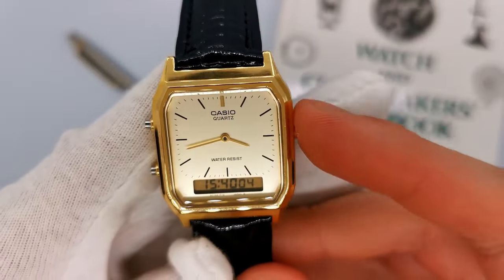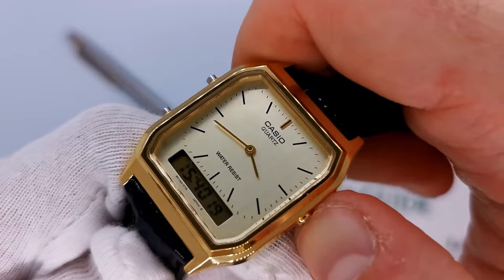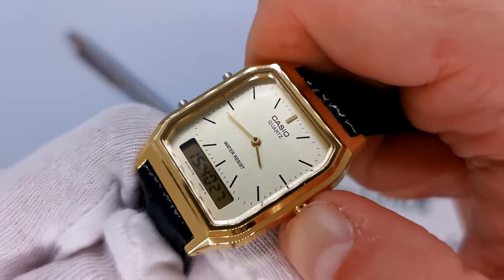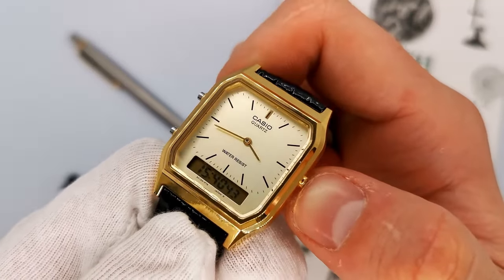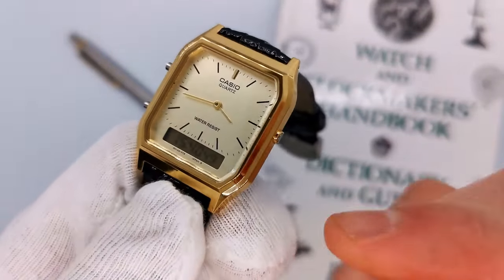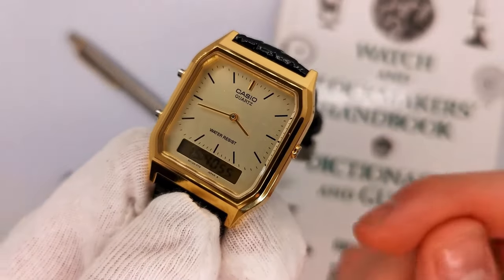You might be thinking, what does the right-hand button do? Well, this right-hand button controls the analog display. When you click it in once, it's going to move the minute hand forward. It's really hard to press because it is hidden, so that you don't knock it and change the time by accident. In fact, it's so hard that you probably have to use a pen lid or a pin. If you press it once, it moves the hand forward half a minute. If you hold it down, it goes really fast — so if you need to change the time quickly, just hold it down.